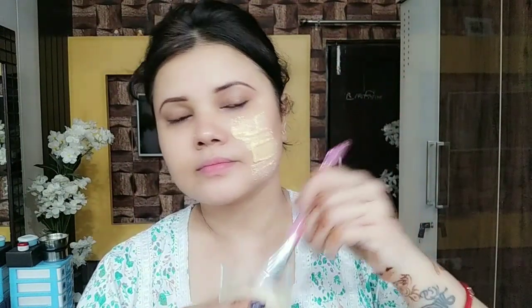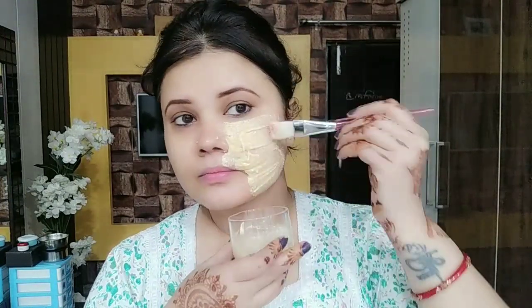After treatment number one, you can use treatment number two. If you want, you can follow each treatment individually. But if you do both steps together, the result will be very amazing.